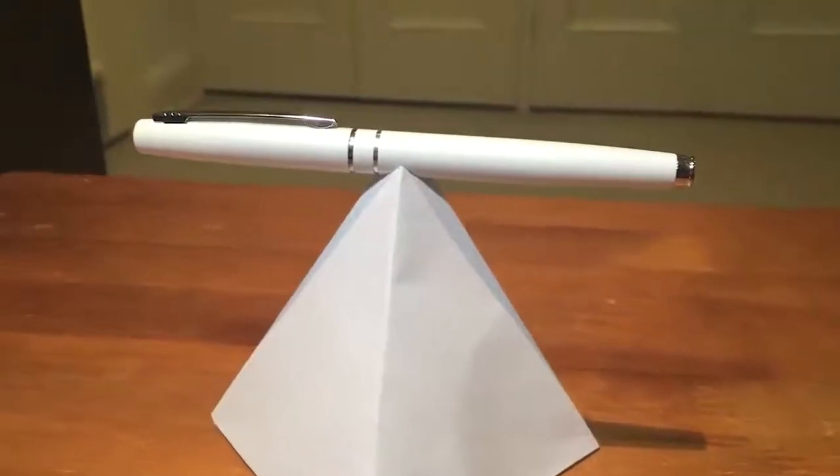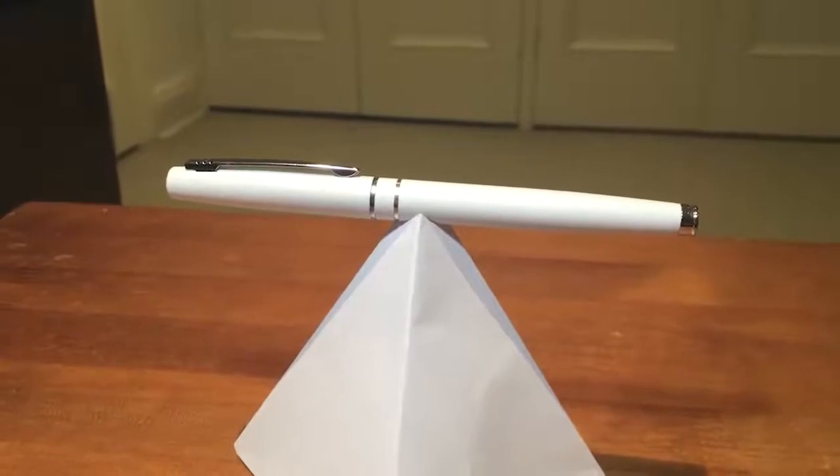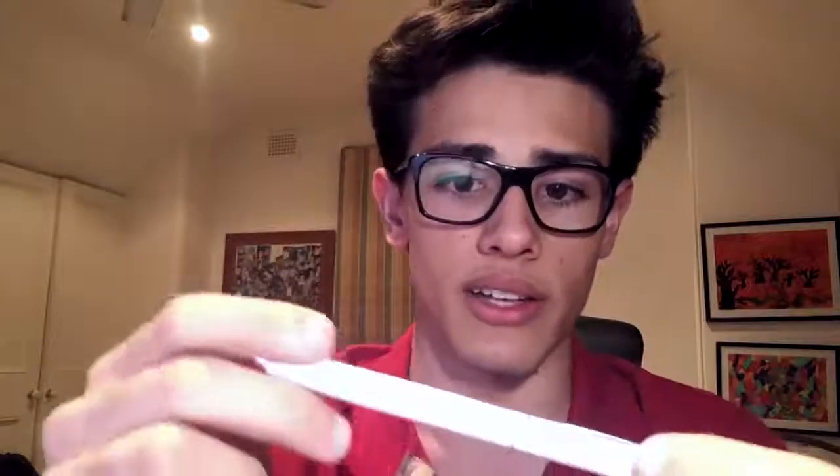So we're greeted with this lovely body. First impressions — it's alright. It doesn't feel flimsy. It feels like a really hard plastic. I don't think it's metal; it seems like a really hard plastic, which is alright.